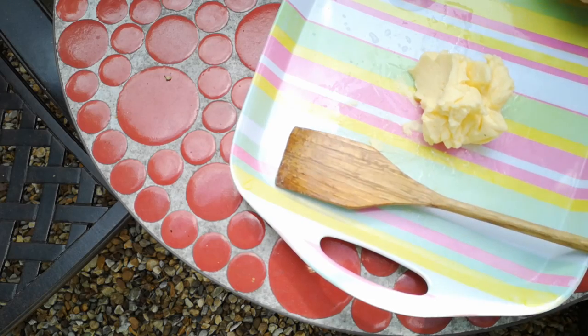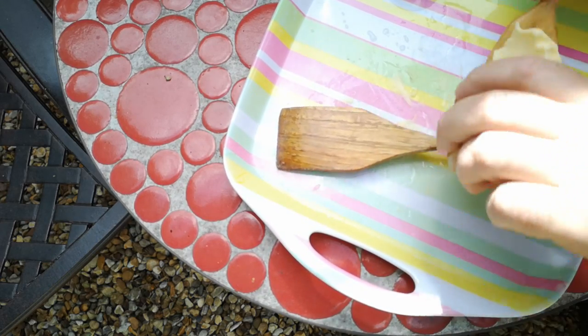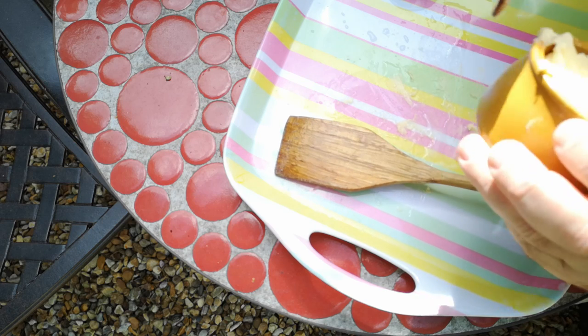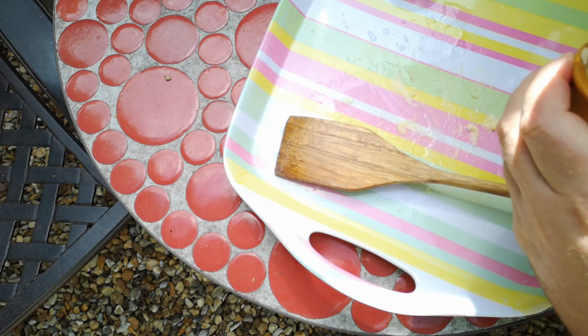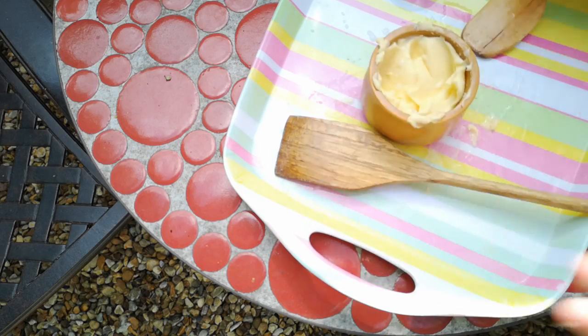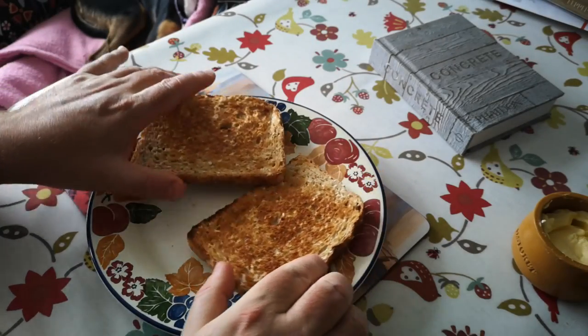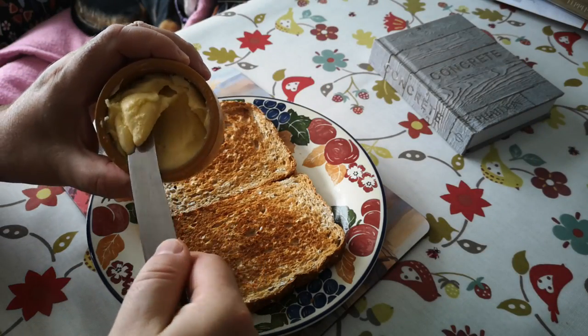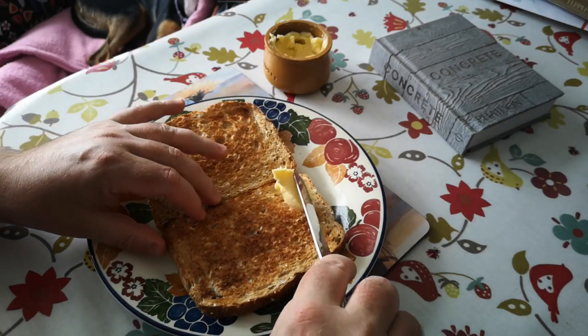And now I'm just going to transfer my butter into a little pot for storage. So there it is. We've got to try this out, haven't we? So I've got some nice toast here, still warm from the toaster.